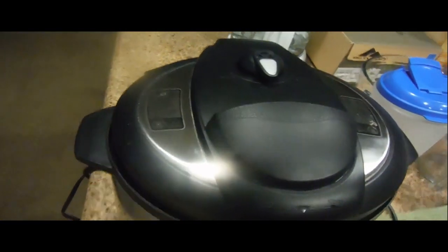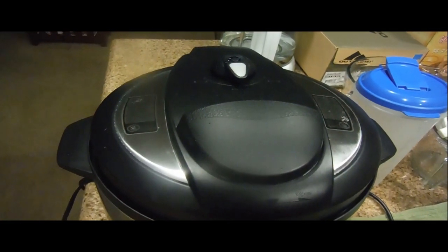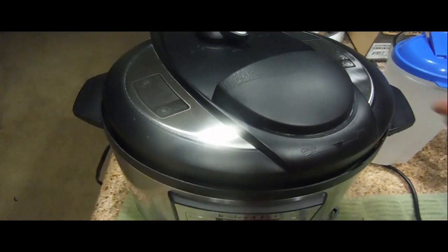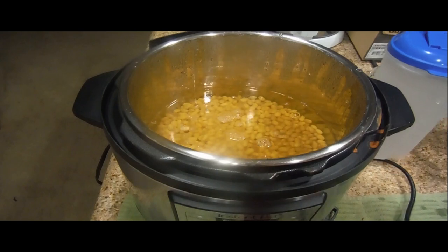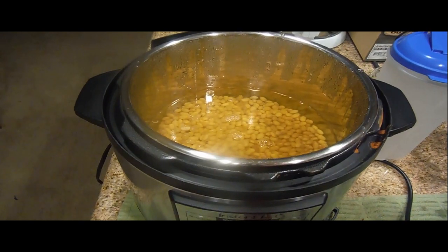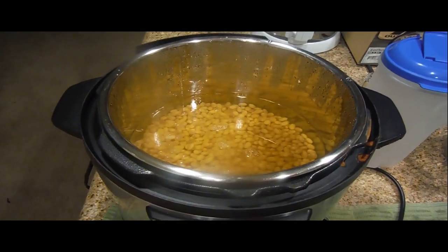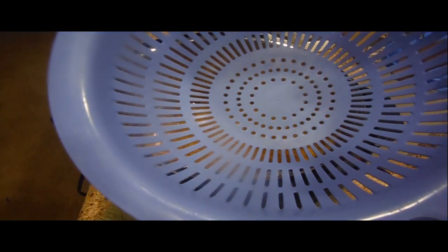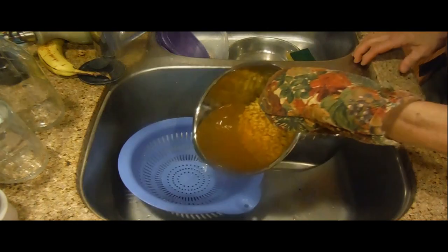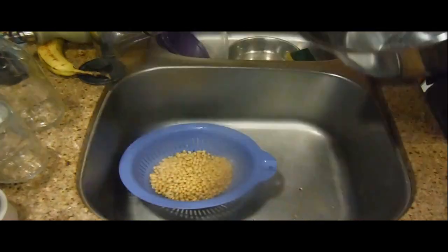Once the pressure cooker is finished it lets you know right away. Cancel it, then check the vent — we're going to let it vent naturally for 10 to 15 minutes. Once the lock has dropped, put the cover in a safe place. The next thing you have to do is drain the water. You can see it's a little bit of golden water. Use this strainer and put it in your sink area.